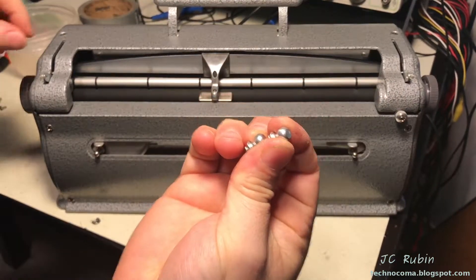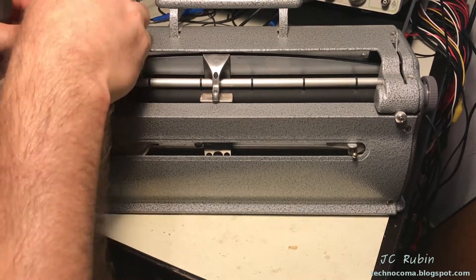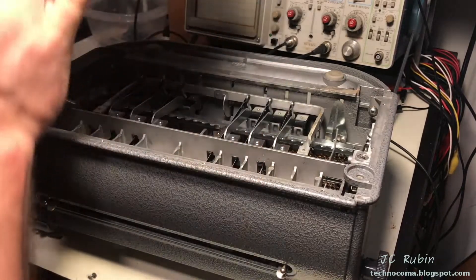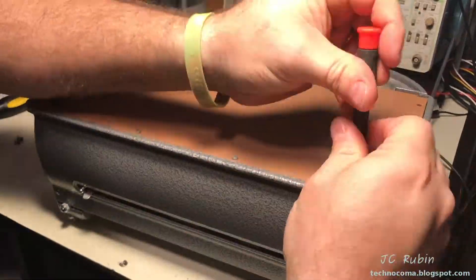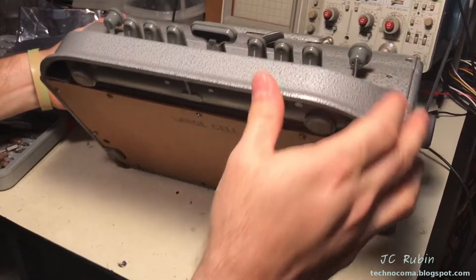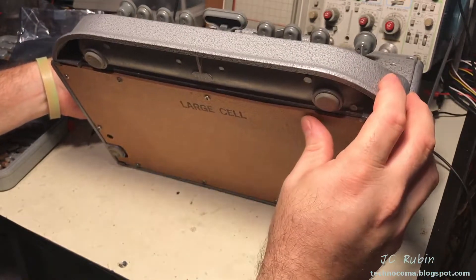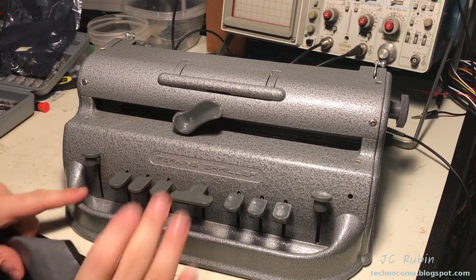Now I'm going to place these back on these handles — not all of them have them, but this model does. With the unit turned over, I'll put on the cardboard cover and screw it back in. Back cover is on — I had to elongate some of the holes to get the screws to fit due to warpage. It wasn't really a big deal, though — you may find you have this problem too. And with that, the complete maintenance as per the factory of this Perkins Brailler is now finished.